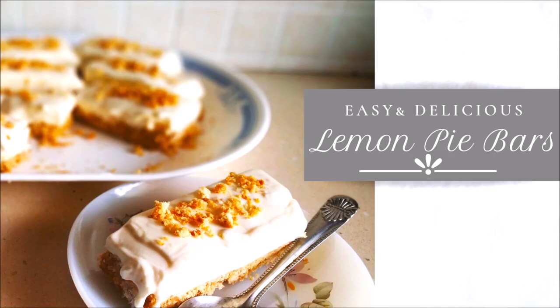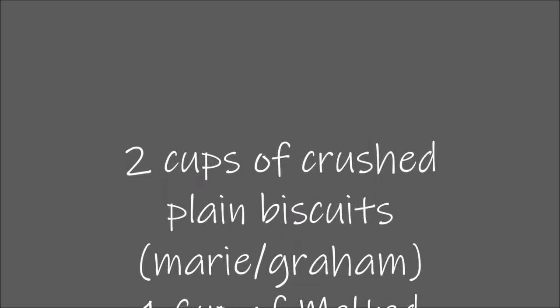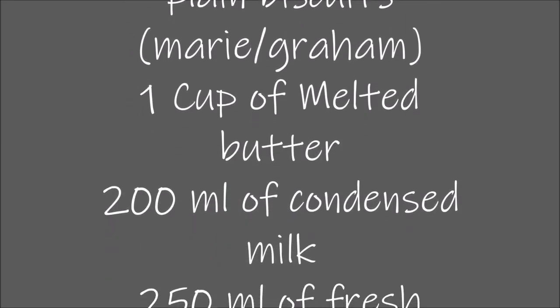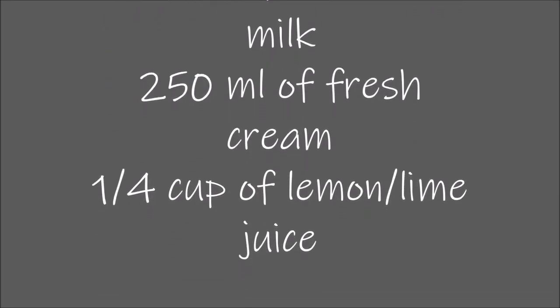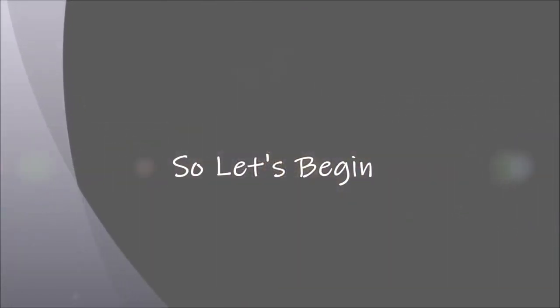Today we're going to be making these very easy and delicious lemon pie bars. The ingredients are very few and easily available. We're going to need about two cups of crushed plain biscuits — you can use Marie biscuits or graham crackers — one cup of melted butter, 200 milliliters of condensed milk, 250 milliliters of fresh cream, and one fourth cup of lemon juice.